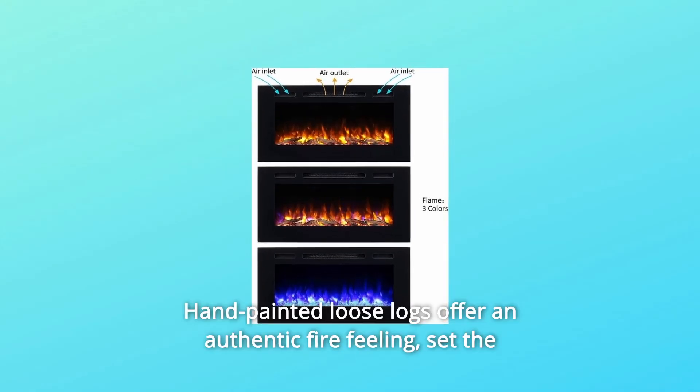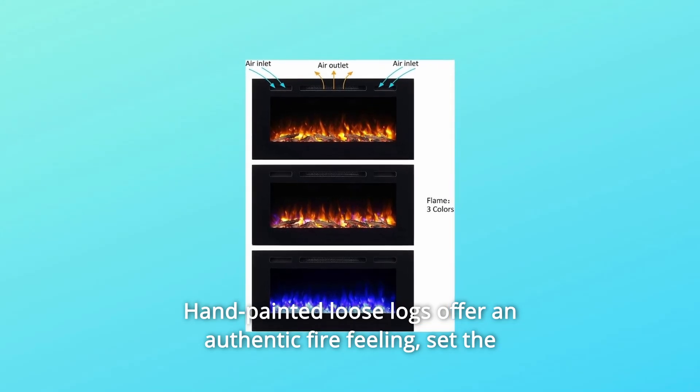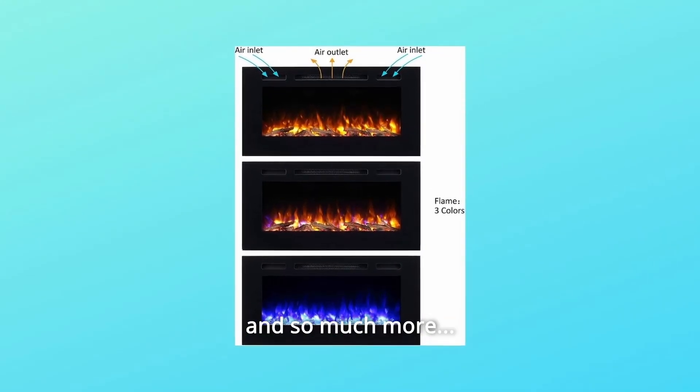Number 5: Hand-painted loose logs offer an authentic fire feeling. Set the logs you like to suit your need. And so much more.